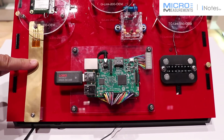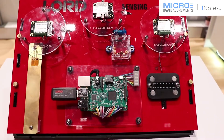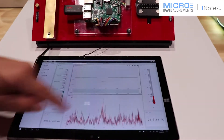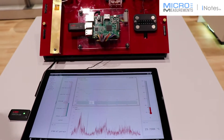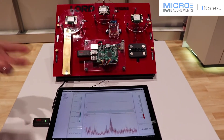So when I go ahead and push on this, you can see the strain is then being wirelessly transmitted over here and displayed on this application. This could be something like a vehicle or a bridge, or something that a customer is looking for load or torque on.